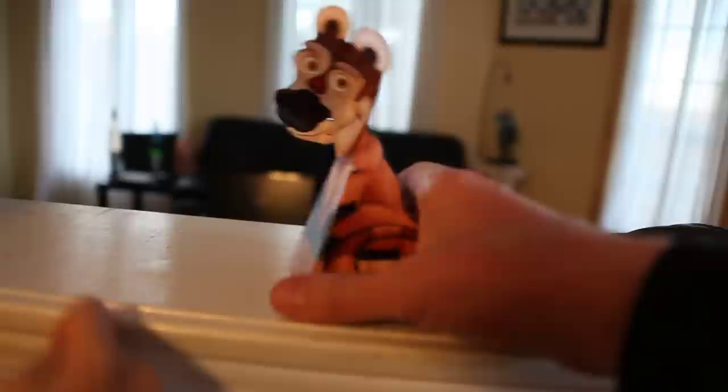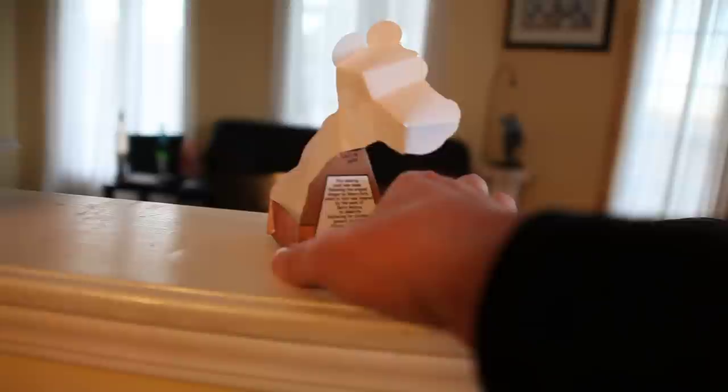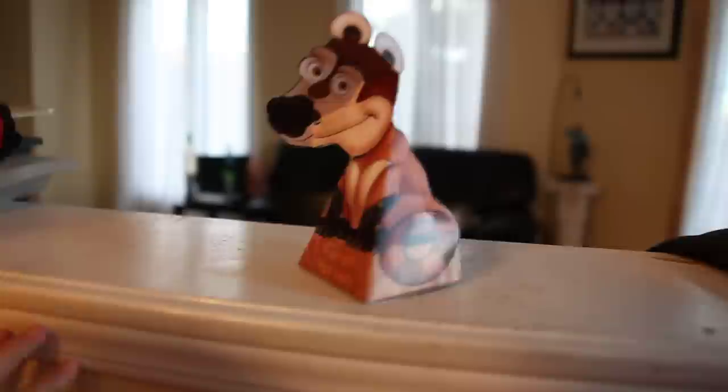Of course, if you take it and you turn it all the way around, you discover — see — it's the old inverted face illusion.